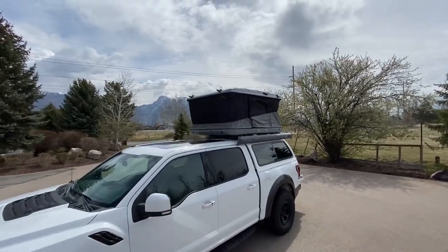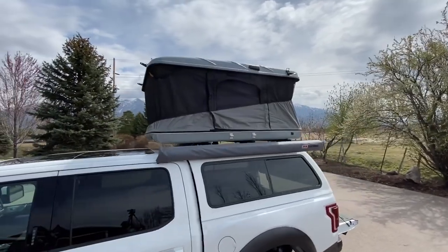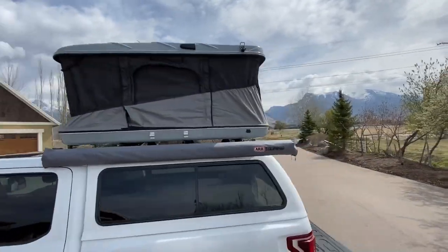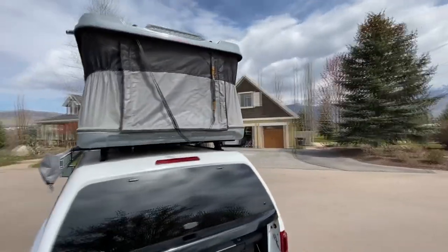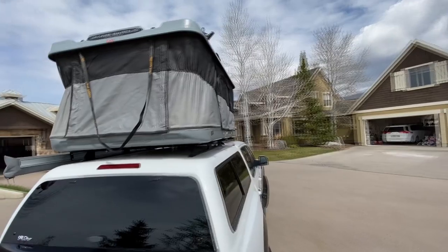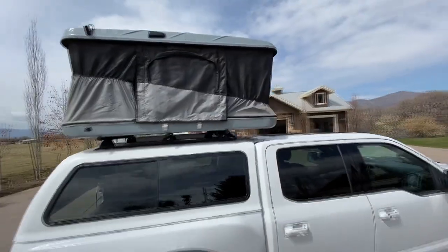Let's get to the list of things I love about this cap. First is structural integrity and robustness. I'm able to jump up and down on the top of this cap. It also takes the weight of my roof rack, my rooftop tent, and two occupants and doesn't whimper a bit.